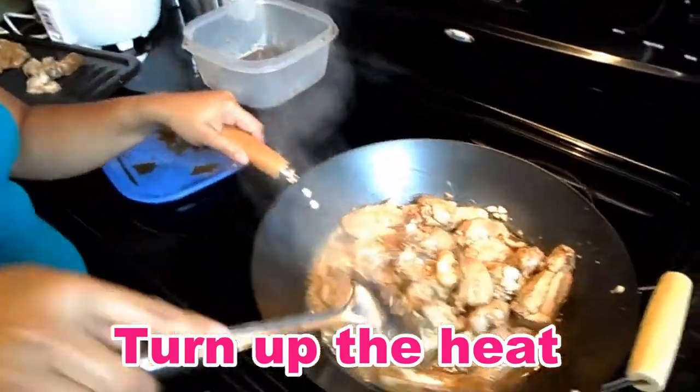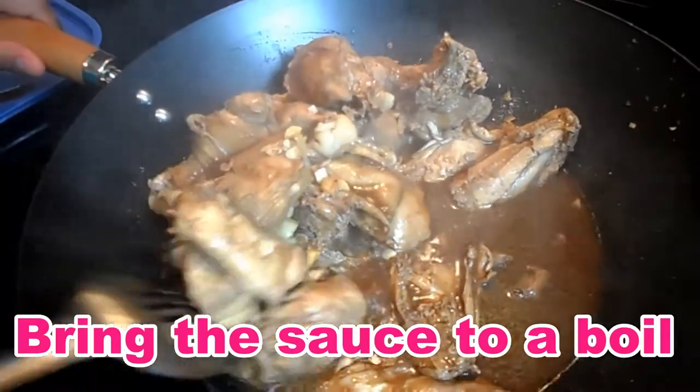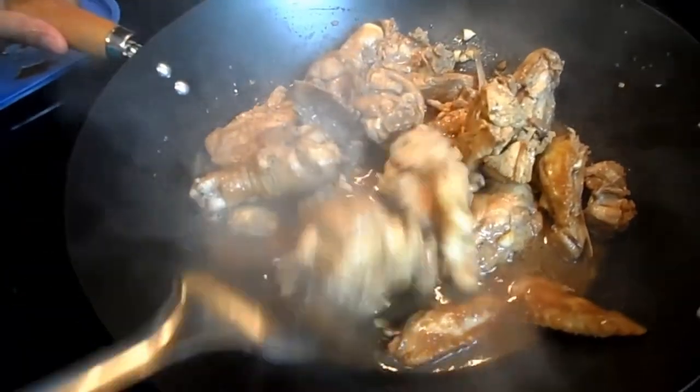We turned the heat up a little bit. The sauce is boiling and we have to stir this. Flip some of the chicken inside.